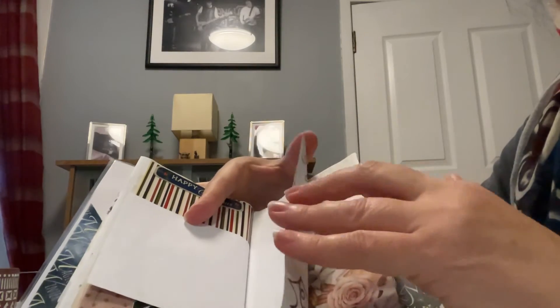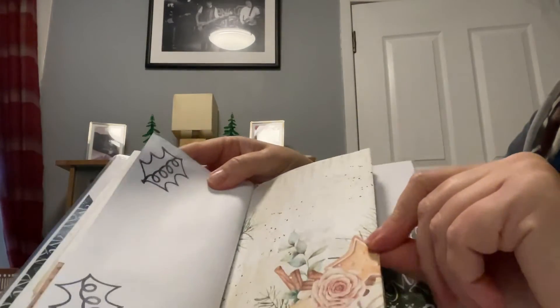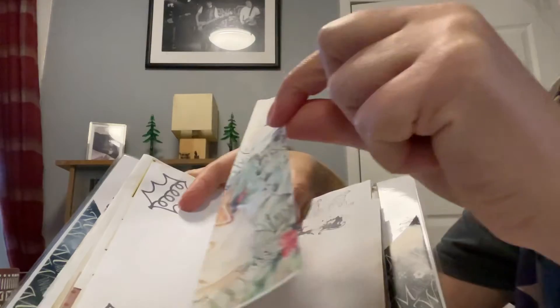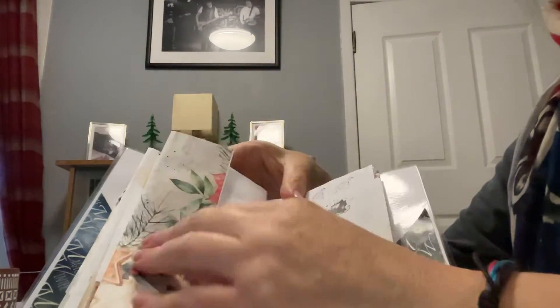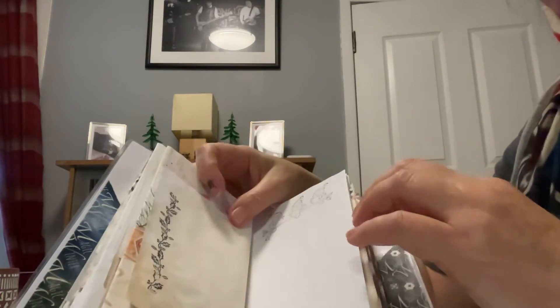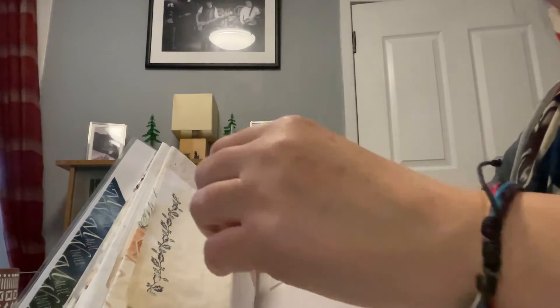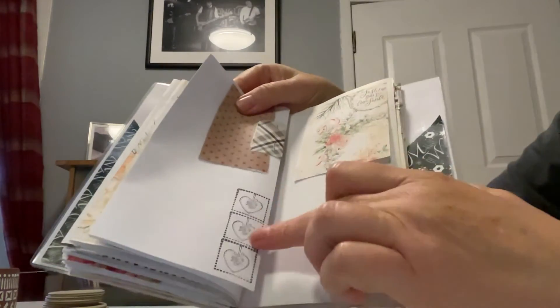We've got coffee stain paper here on that one, and then a flip-up again. And then this one flips out - I just didn't want to cut that paper off because I thought it's just too nice. So another way is just to fold it and then you've got the choice of making a pocket or tuck spot, whatever you want. And then this one flips out - it's got a little tag on it, then flips out like that. And I've done a bit of stamping down there that you could colour in.